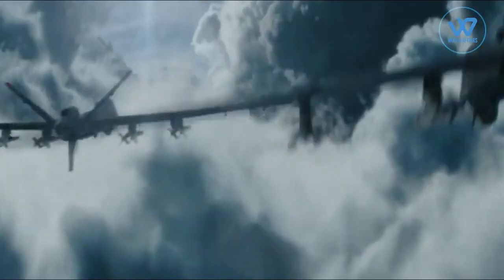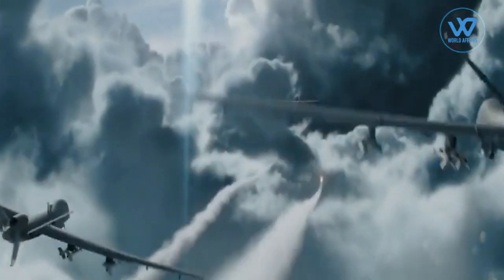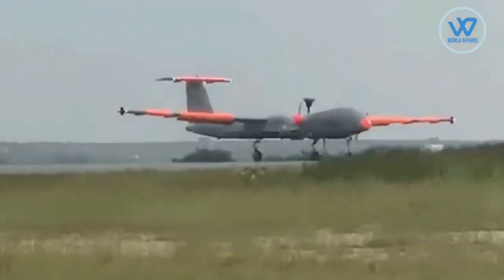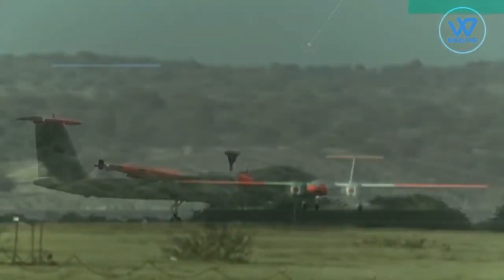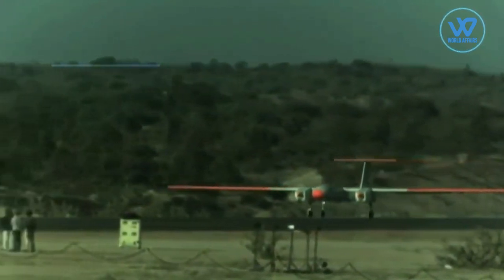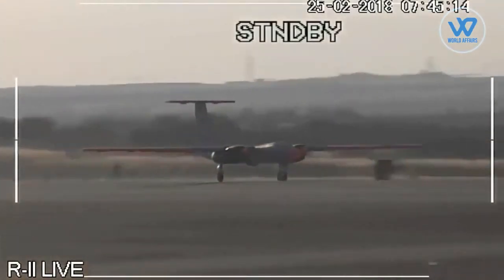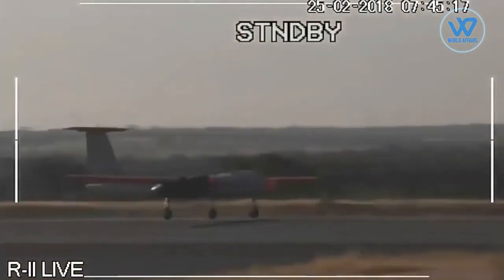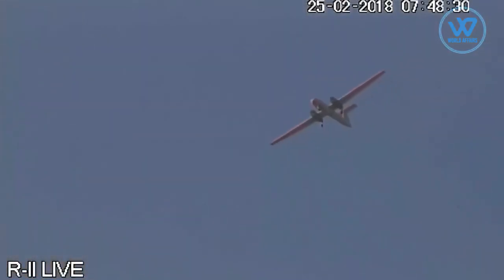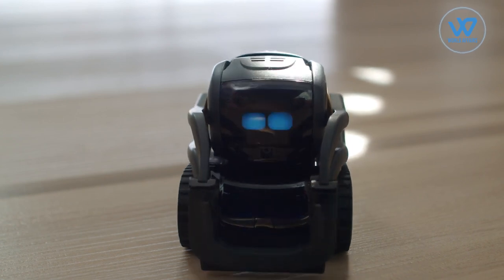Apart from UGVs, India should also deploy UAVs. Today, drones have become an important part of military arsenals across the world, because conventional warfighting strategies are woefully unable to deal with these new-age offensive weapons. Their lethality is only going to increase in the future, with advances in machine learning, artificial intelligence, and precision guidance.